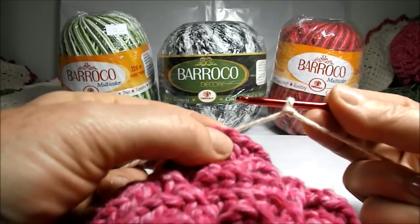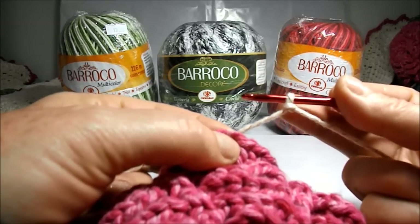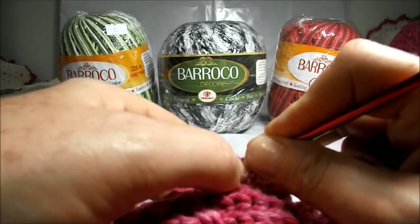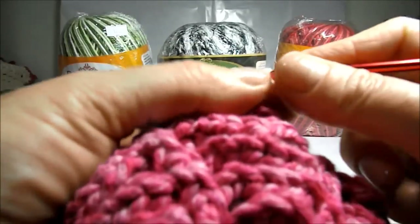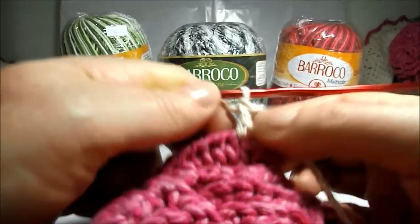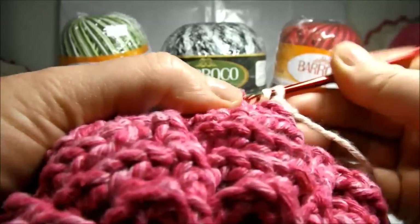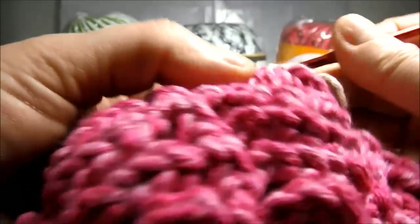Well, holding the needle and the wire this way — remembering that we already have a little chain in the needle — we will give a loop, introduce the needle in the sixth high point, seek our wire and cast off two. We will give another loop and cast off the other two, forming our first high point. We will give a loop and introduce the needle in the next high point of the career below and work another high point, and the following the same way.